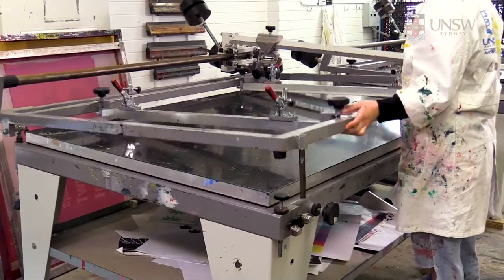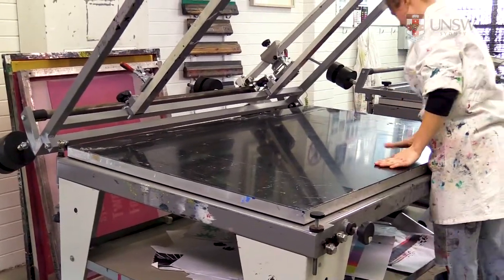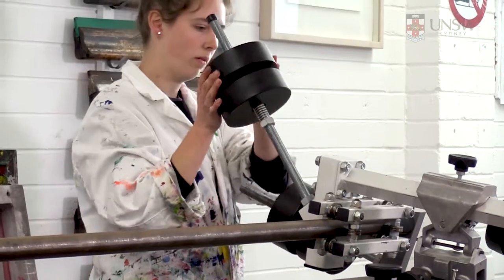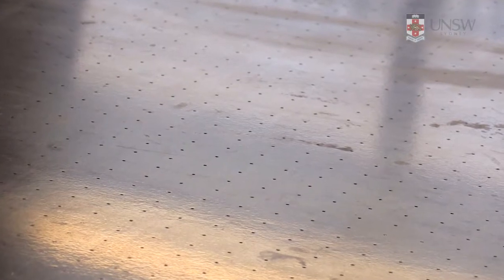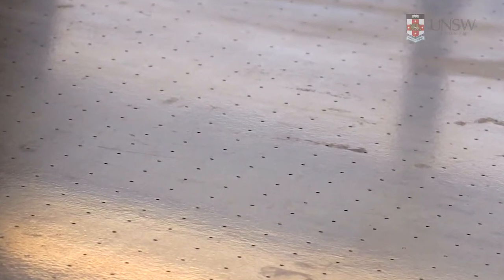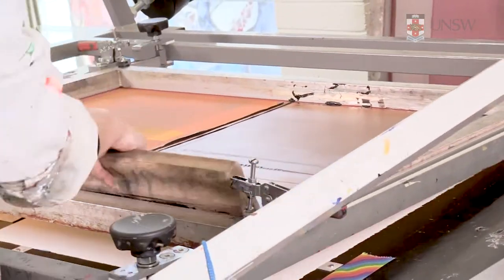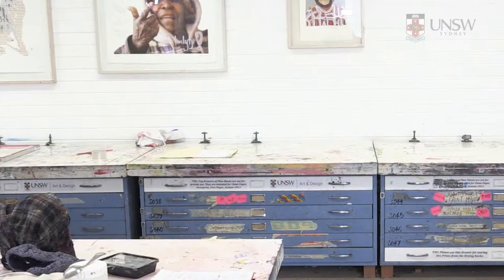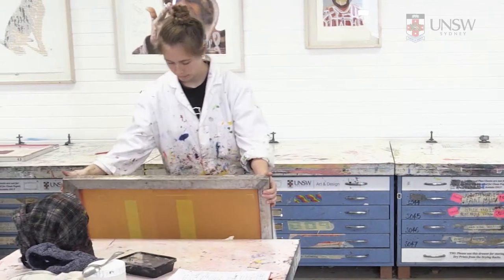The printing station is the vacuum printing table or VPT. It's a counter-weighted screen frame over a sloping bench with a pump that sucks air through small holes on the surface of the printing base. This keeps your paper firmly attached to the bench while printing. You may require access to another space to accommodate your printing materials.